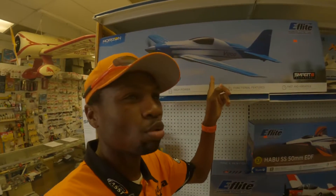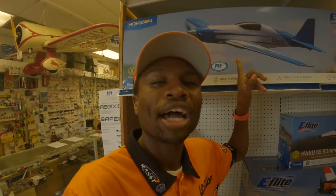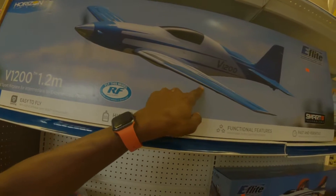That V1200 is fast — I smoked everybody in my V1200! Team Horizon Hobby did a great job; they nailed it on the all-new V1200. It's got a lot of carbon fiber spars.